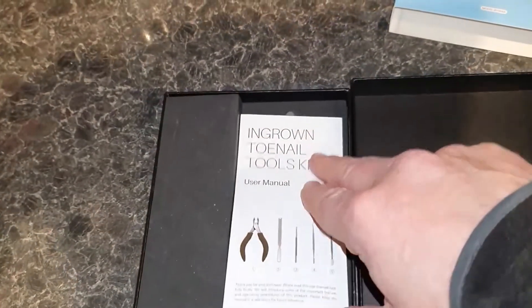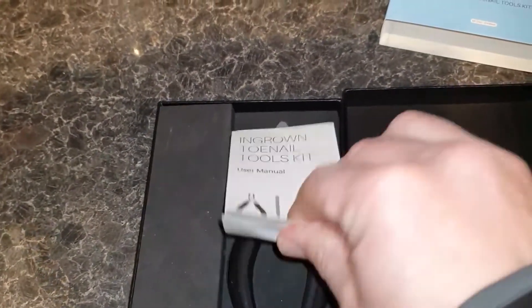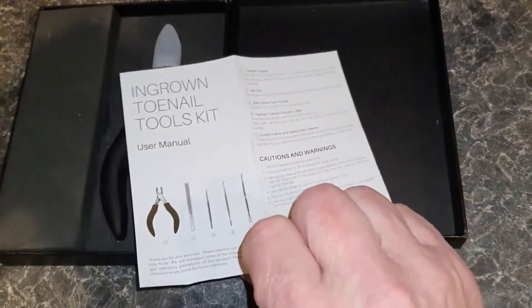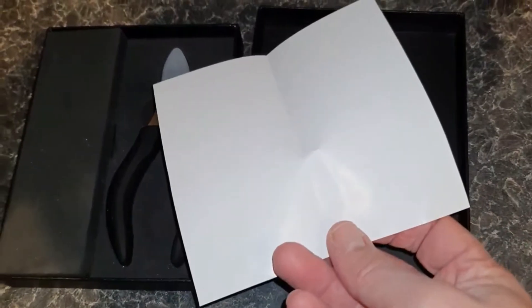First of all there's a little pamphlet and it just gives you details of what you need to know — just the use, nothing on the other side.